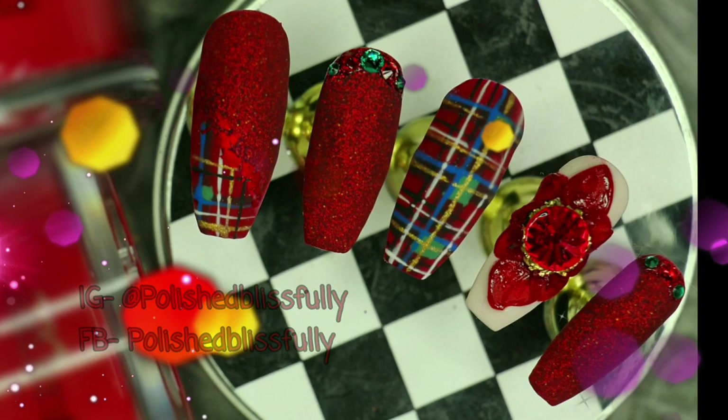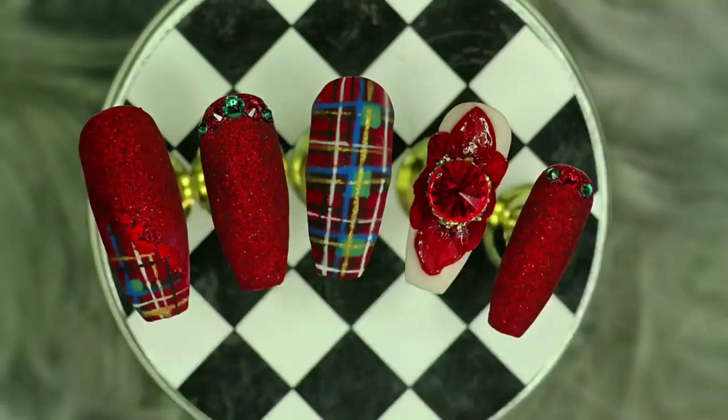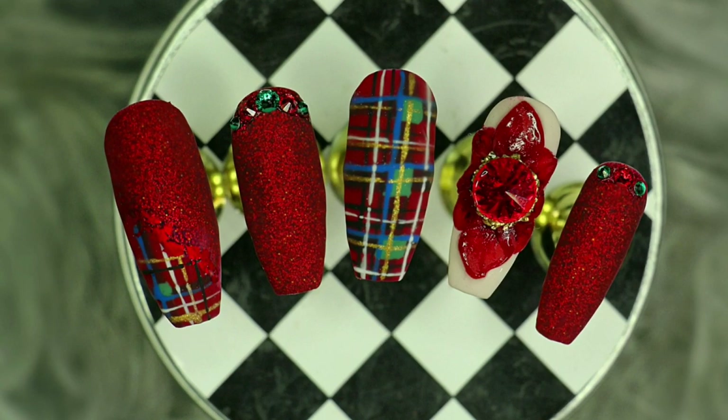What's up nail fiends, welcome back to my channel and welcome to day number five of my 'Camp Down to Christmas' series. In today's video I'm going to be sharing with you guys how I created this gorgeous Stuart tartan and a 3D acrylic poinsettia. If you guys would like to see how I completed this look from start to finish, then just keep on watching.